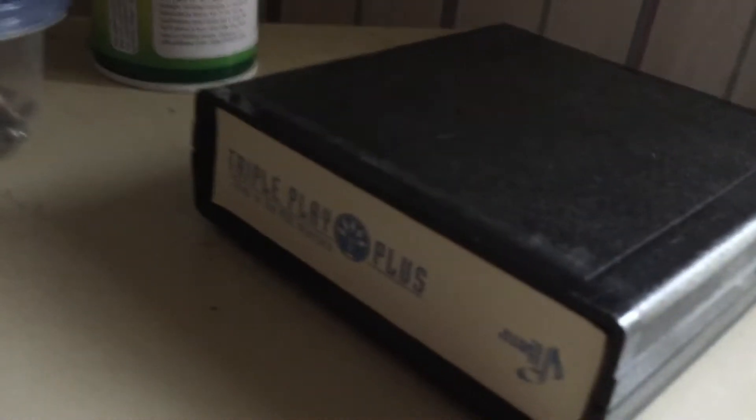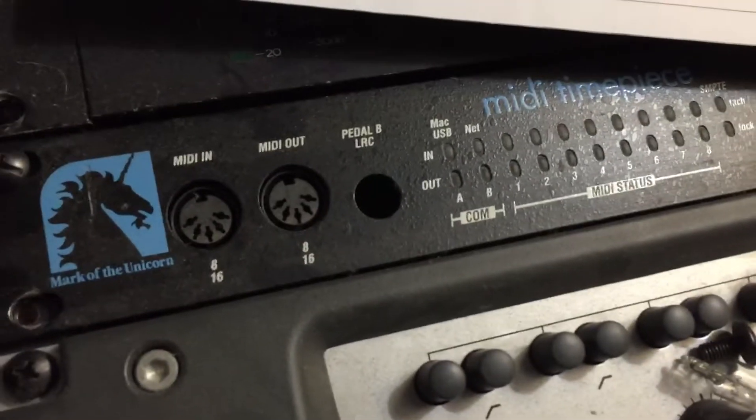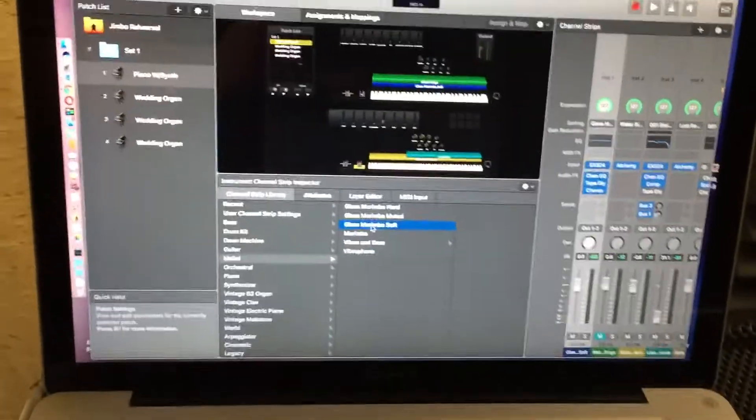So what I've got going — through the Triple Play, my room is a total disaster right now — into my old MIDI Timepiece, and then triggering this guy, which is MainStage.